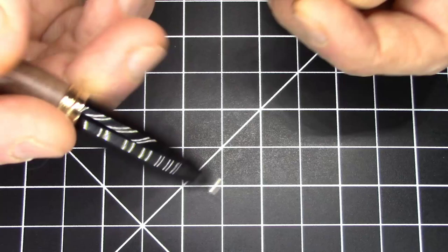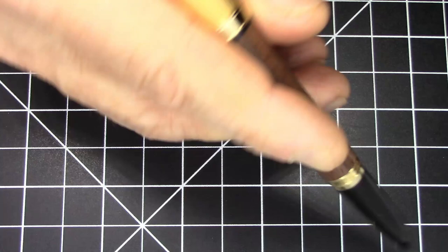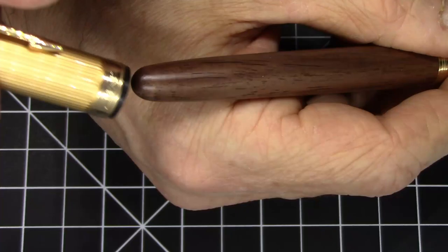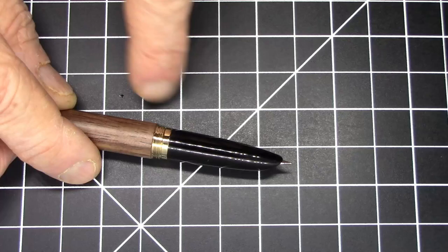You have a plastic inner cap with the thread, so it's plastic threads on metal threads. Then you have plastic against the wood for posting, so there's no metal there — the plastic is going to protect the wood from getting marred. That's actually pretty nice. I think it's a decent length posted; I think it's really too short unposted, but your mileage may vary.